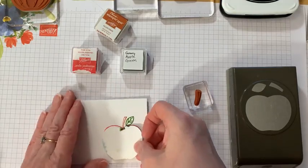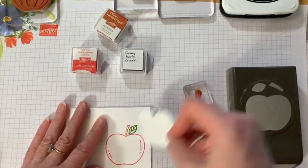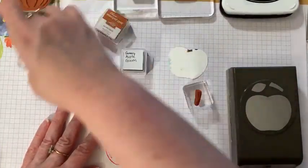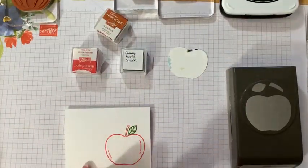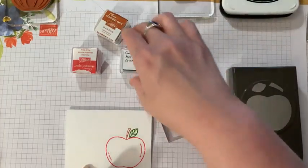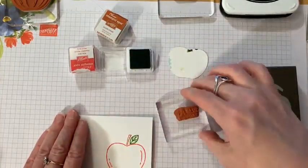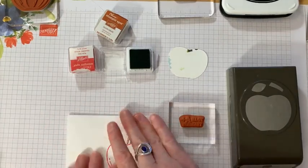Using this little masking technique will help you a lot when you're trying to make sure you don't stamp into the other part when using more than one color. If it's all the same color, it doesn't matter. Now I'll add 'To an A+ Teacher' stamped in green.